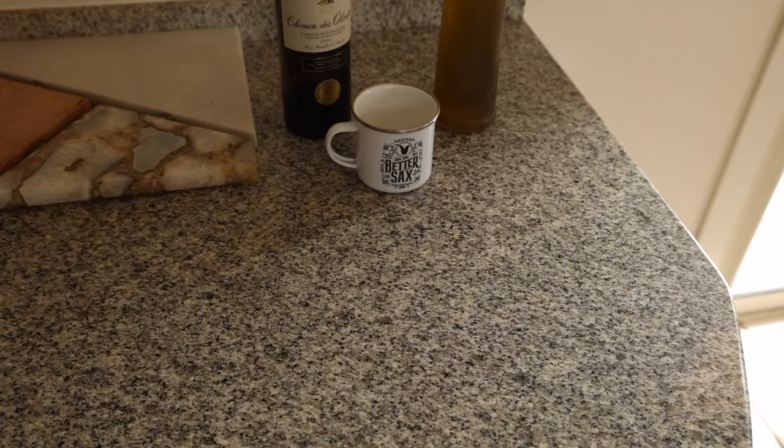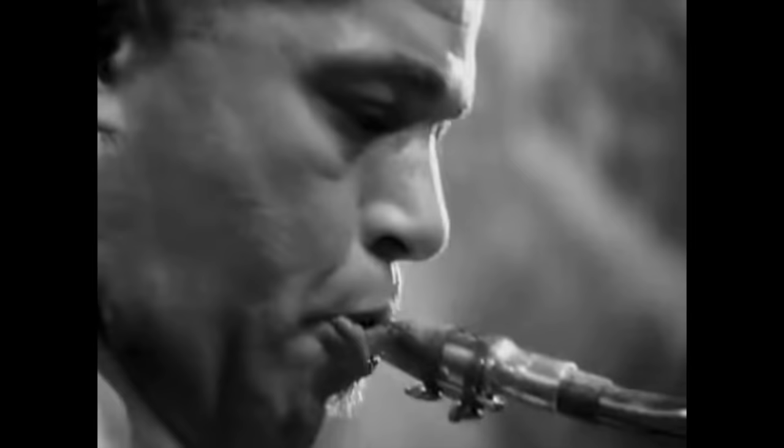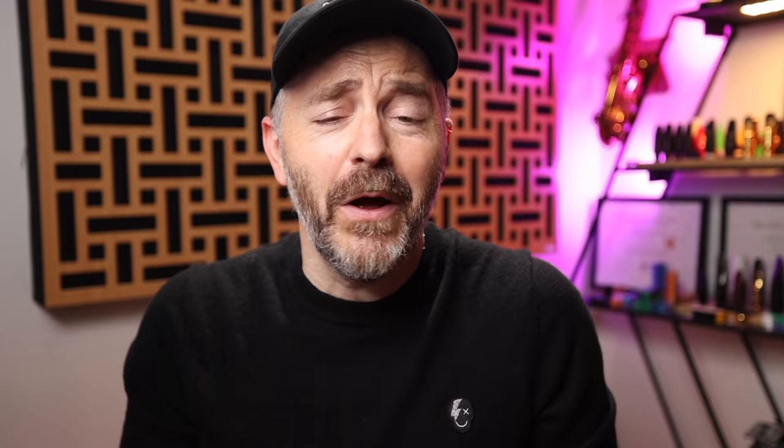If you are someone who practices a lot but feels like you aren't getting any better, it's probably because you are not focusing enough — or at all — on these two things. When you listen to a great saxophone player, what are the things that stand out as making that sound good? The things that make a good saxophone player sound good are the exact same things you want to be working on every time you play your instrument.